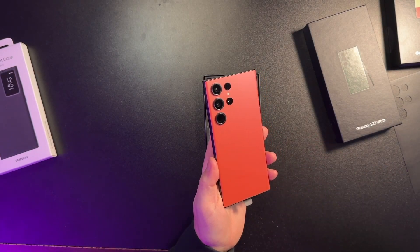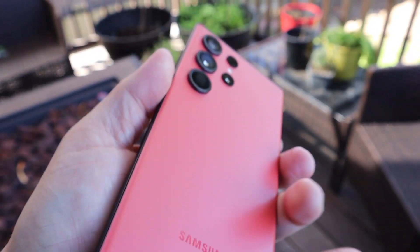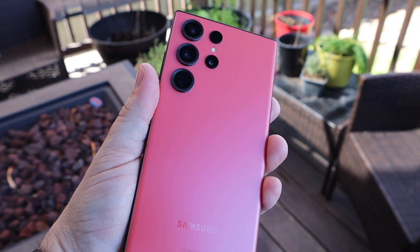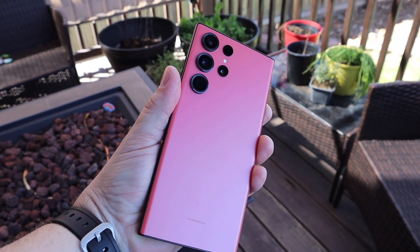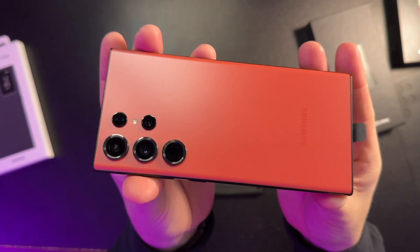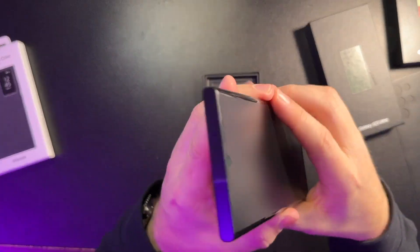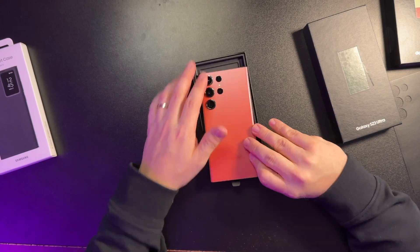That looks so good. So here's the red. I'll do a comparison video and some B-roll showing it outside to get a better idea of what the color looks like. But first glance — wow, that looks great. It's going to have the black edges. Now look at the red — it looks awesome. And it feels great too. Squared-off edges — it actually feels like I could use it without a case. The S22 Ultra, I just couldn't get behind it; it was too hard to not feel like I was going to drop it every time.